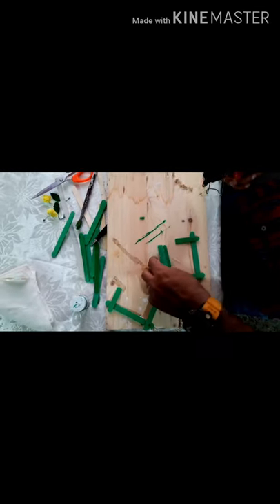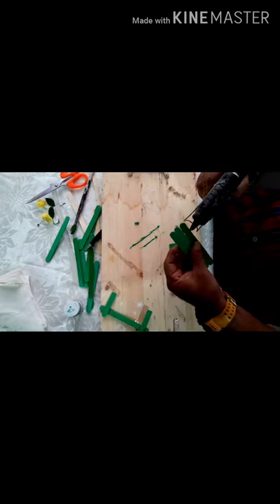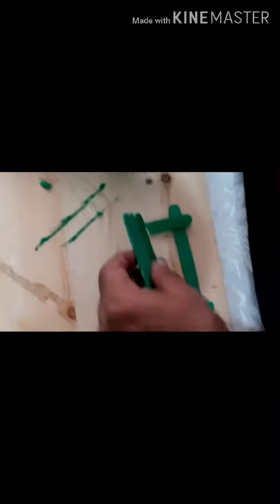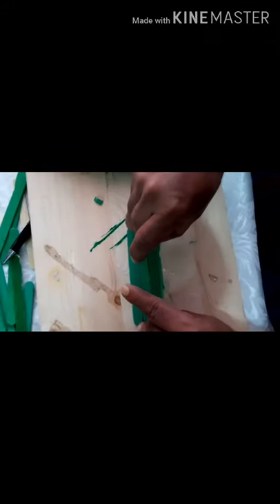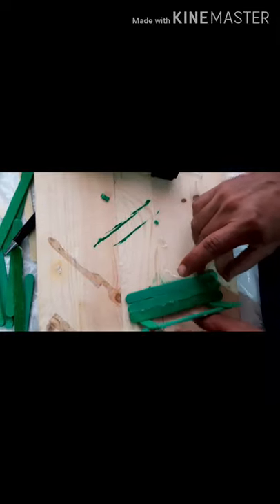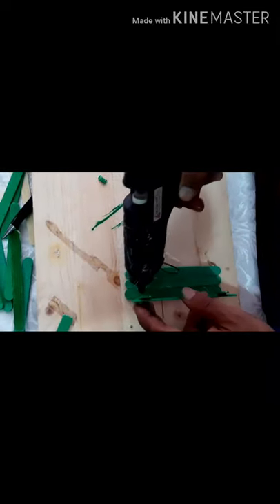After this, you will take a little glue and put it at the side here — a little glue at the side here. And you will stick it in this manner. Then you will take the other side. Put a little more glue here to make it strong. Then take the other one and put the glue the same way.